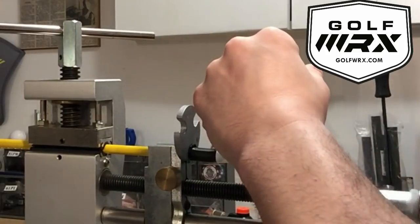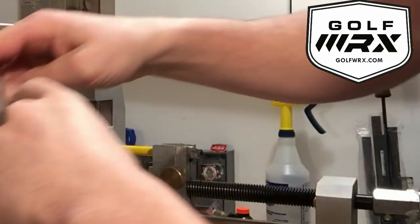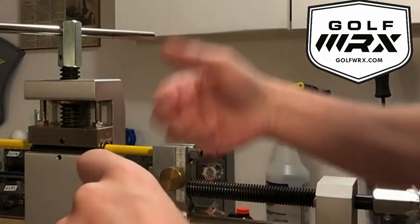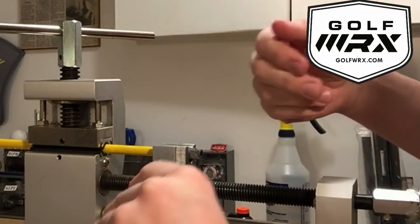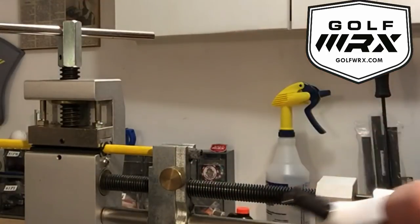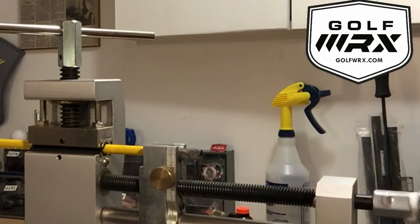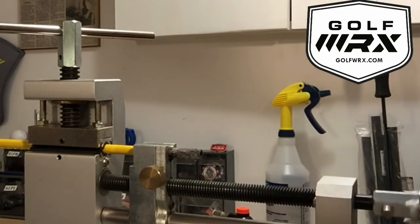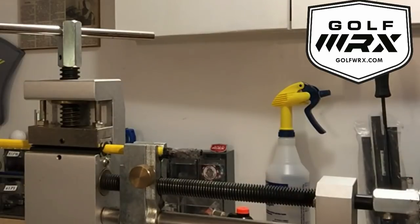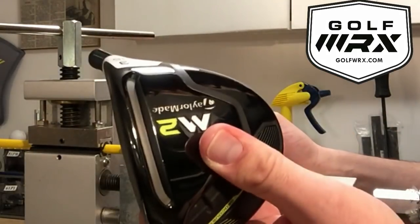This is why we want to work as quickly as possible — we don't want anything to cause a jam or keep pulling that shaft. And there we are, you can see the shaft is off. It's a nice clean pull. We're ready to reuse that and ready to reinstall a shaft in this club head.